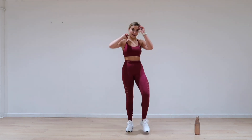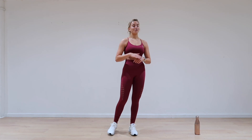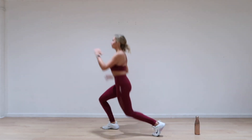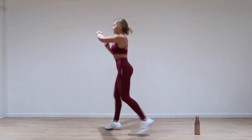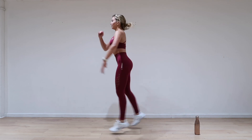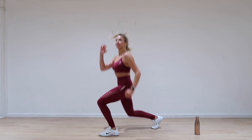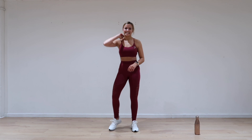Our next one is lunge jumps. Get these two legs beautifully low. Breathe — ready? Let's go. And down. Nice, guys. Keep going. Five, four, three, two, and one.